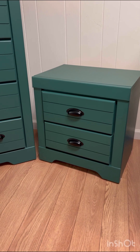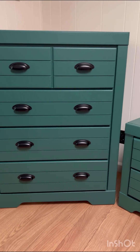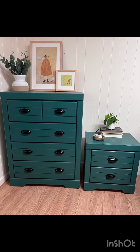Here is the moment you've been waiting for — the end result. I absolutely love how they turned out. This green color is so pretty. The black cup pulls go so well with the shape of the dresser. I think they're so beautiful. Let me know if you agree in the comments, and please hit that subscribe button to see what I flip next.